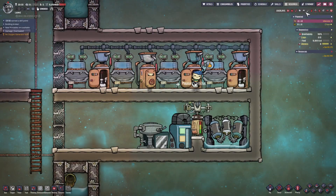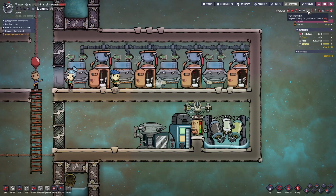Hello everyone, I'm Fan. Today I want to show you the best and easiest water recycling system for toilets.